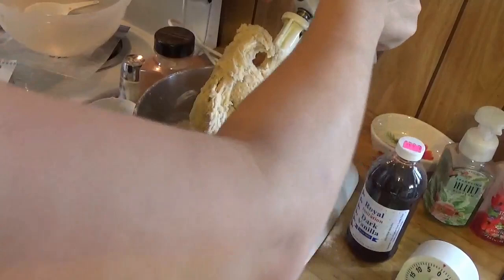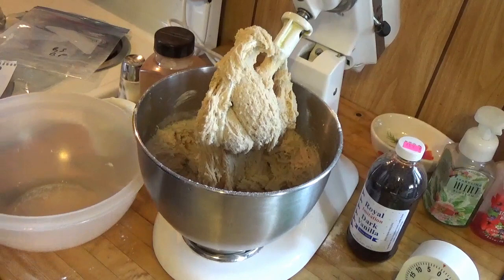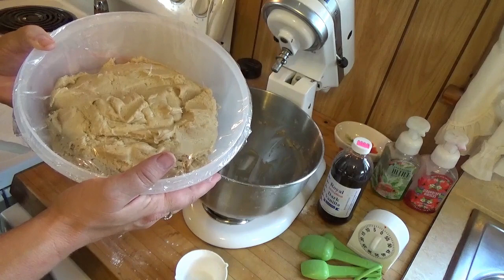That's all mixed, and I'm going to put this in a bowl, cover it, and put it in the fridge so the dough chills down so it's good to roll out. Here's the dough — it tastes really good. We're going to put that in the fridge to cool, and then we're going to work on our raisin filling.